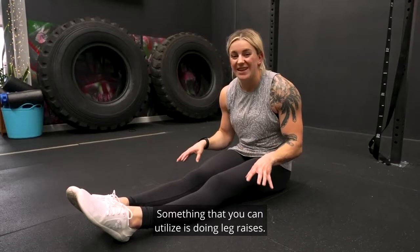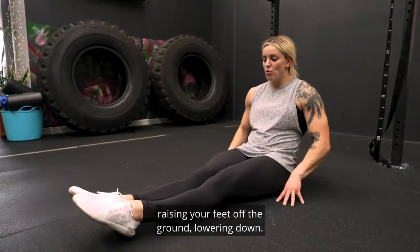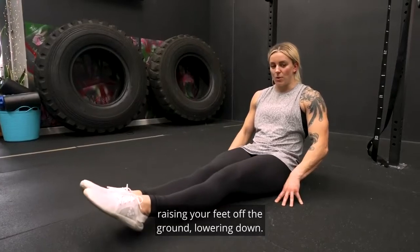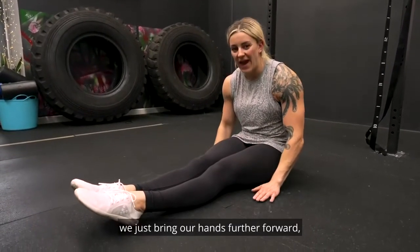Something you can utilize is doing leg raises — a pike leg lift. A beginner option would be to be leaning back, raising your feet off the ground and lowering down. When we make that more challenging, we just bring our hands further forward.